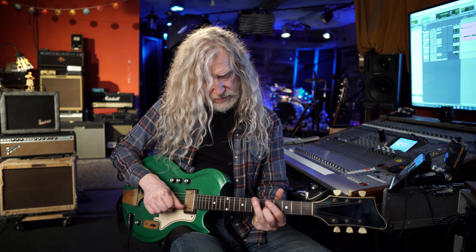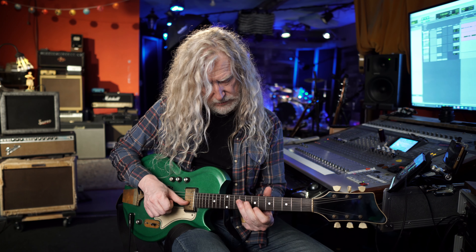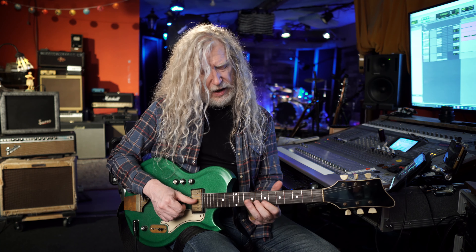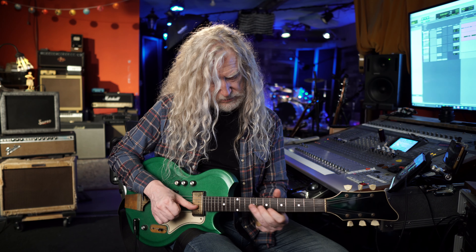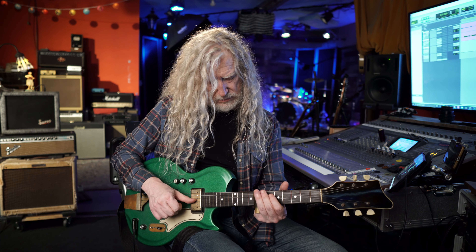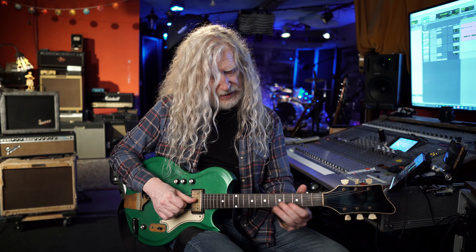The next lick is a little more tricky. What I'm doing there is sliding up to the ninth fret of the third string, using my middle finger to play the eighth fret of the B string. Then sliding from seven to eight on the first string to get that flat seven sound over the four chord. And I slide from flat seven down to six. Then I just repeat that opening lick with a double on the third.